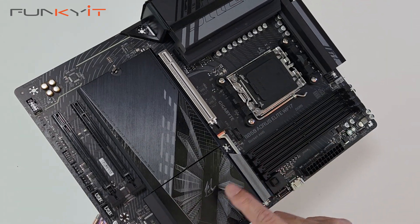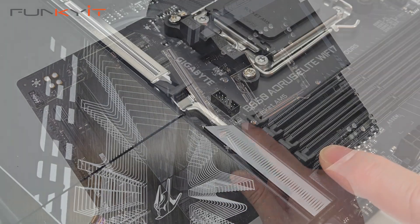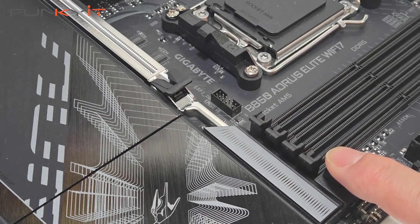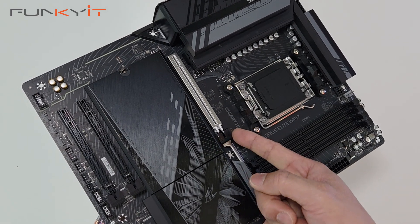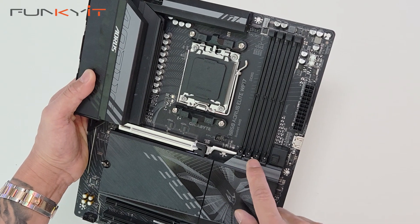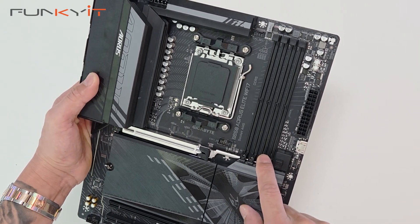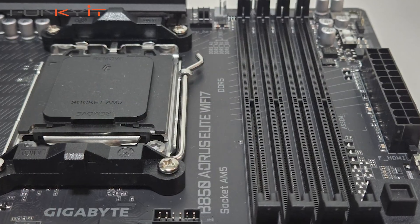You also have the EZ latch PCIe, which enables you to remove and install your GPUs with ease. Just press this little button here and the latch comes off so you can remove your graphics card. And here we have four DDR5 DIMM slots supporting both XMP and EXPO memory modules, with speeds up to DDR5 8200 OC.